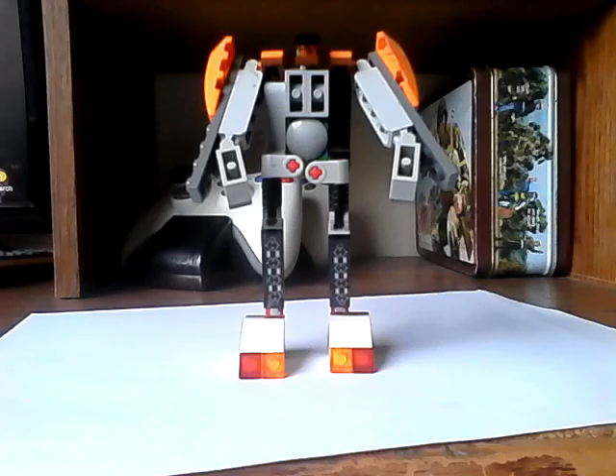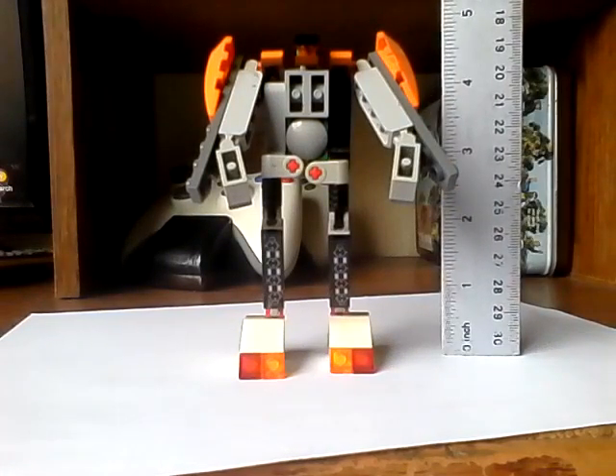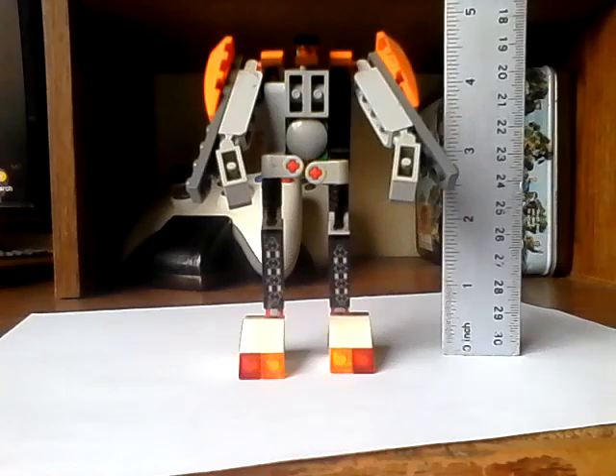Oh god, hold on — yeah, there he is. He's so small. He is adorably small. Didn't realize how tall he is — yeah, about five inches tall. He's a tiny little bugger.